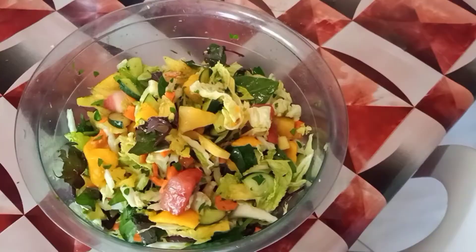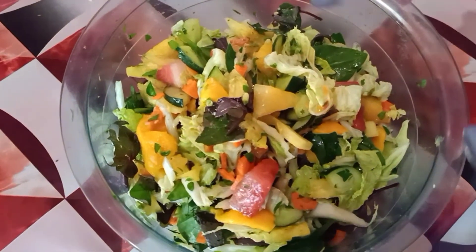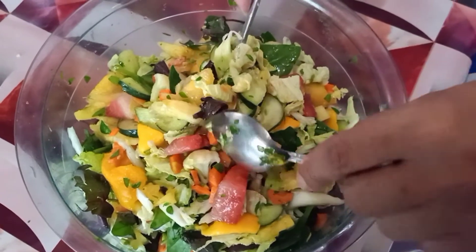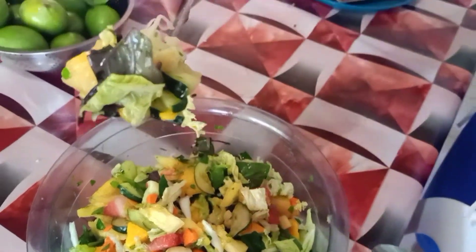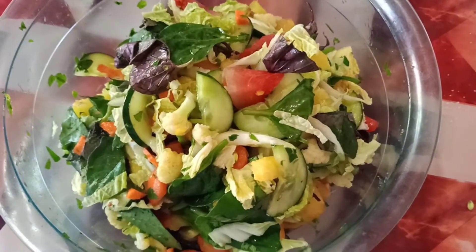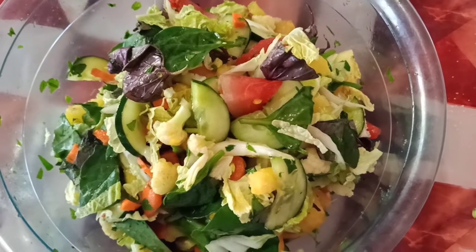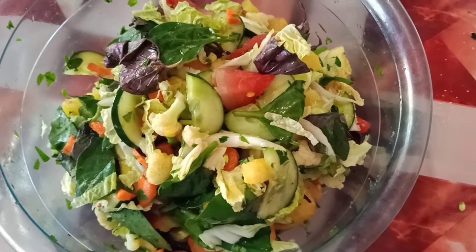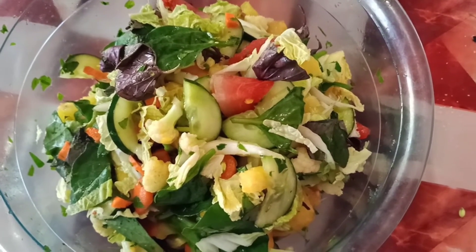Tapos na. Ating tikman na yung salad na ginawa natin. Ito na ang ating salad na mayroong beneficyo tayong makukuha. At pinakita ko na sa inyo kung anong mga klaseng mga prutas at saka vegetables ang ginawa natin.